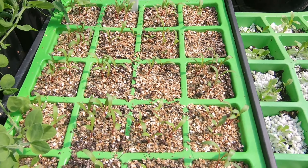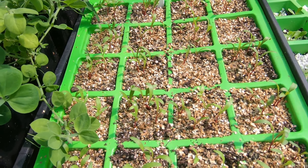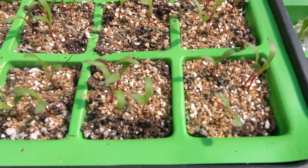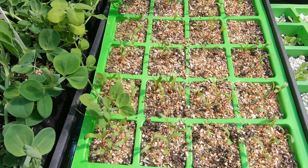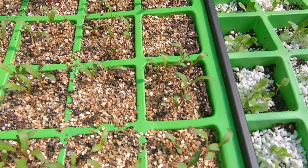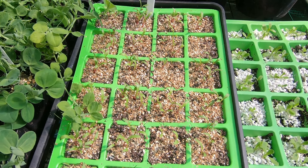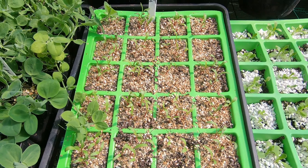Here we have some beetroot — Chioggia. There's maybe up to four in each of these modules. It's probably four in each, so I'll plant out the module as a whole and let the beetroot grow and split themselves.